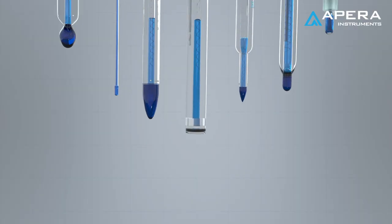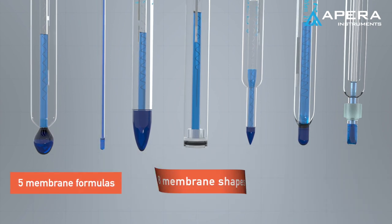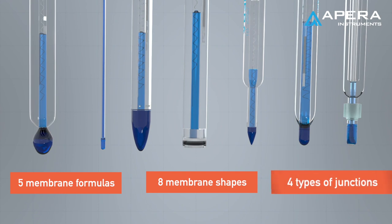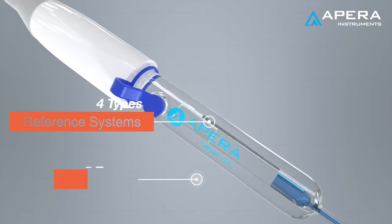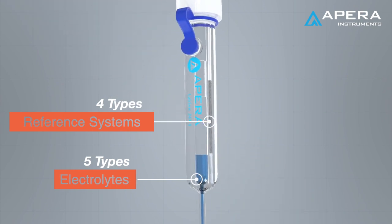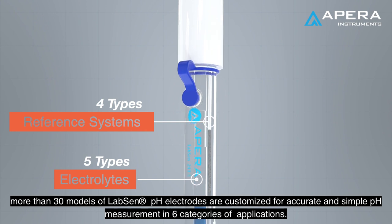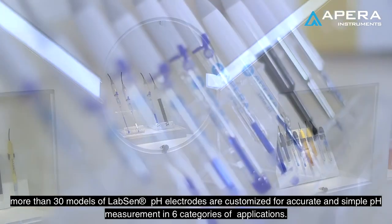With five formulas of sensitive glass membranes, eight membrane shapes, four types of junctions, four types of reference systems, and five types of electrolytes, more than 30 models of labs and pH electrodes are customized for accurate and simple pH measurement in six categories of applications.